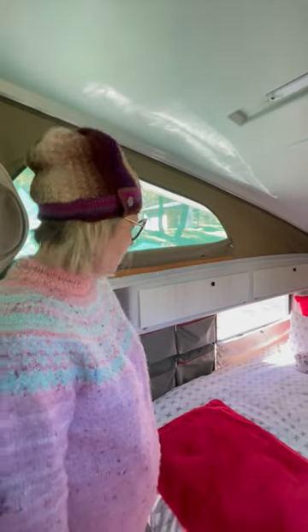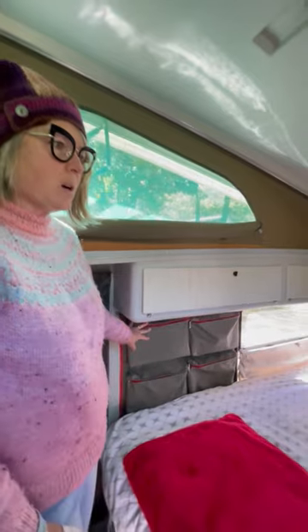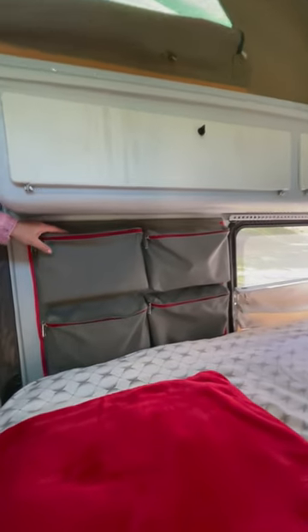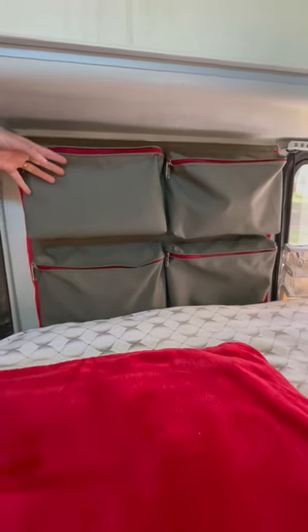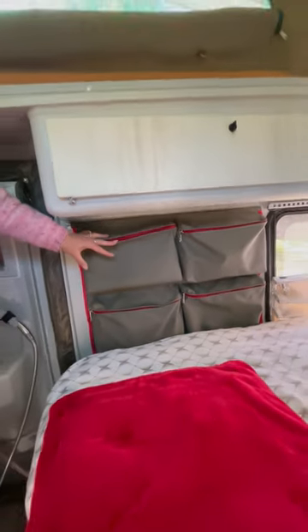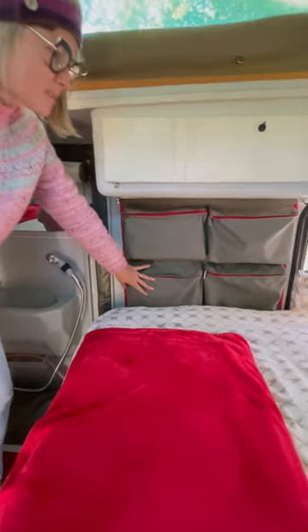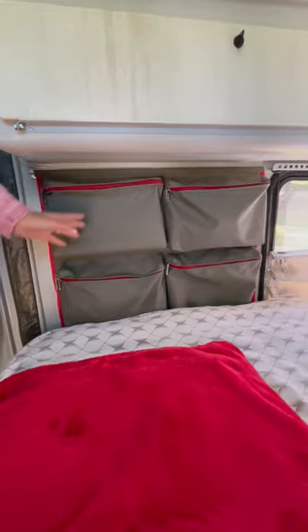Inside the caravan, the new ones have come out with gray pockets on the inside, but we wanted to keep our color scheme with the green canvas, so I made new bags. The new ones also have sort of mesh pockets where you can just slide magazines or something, but I preferred proper bags.